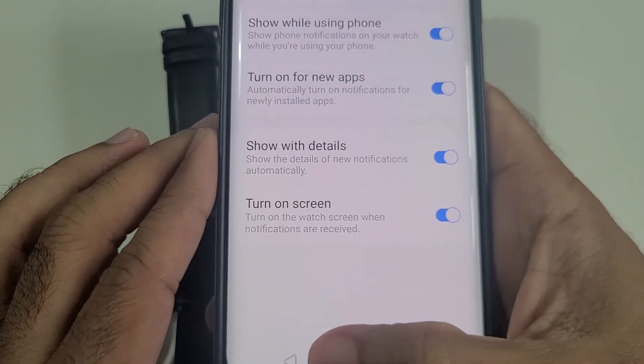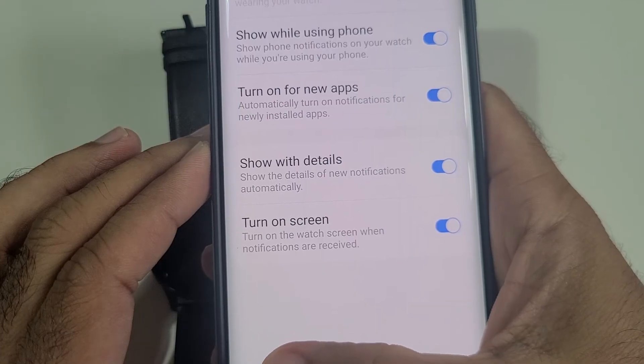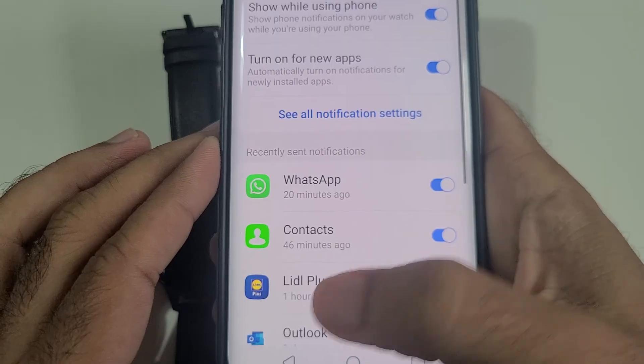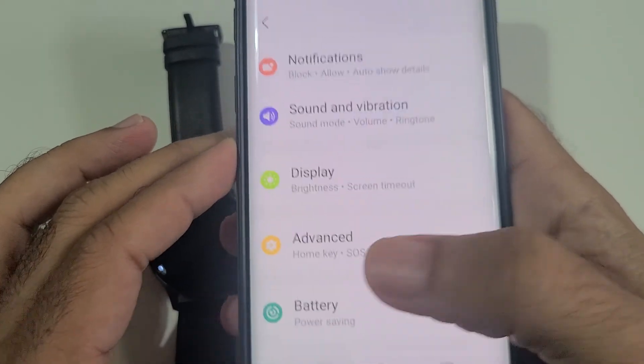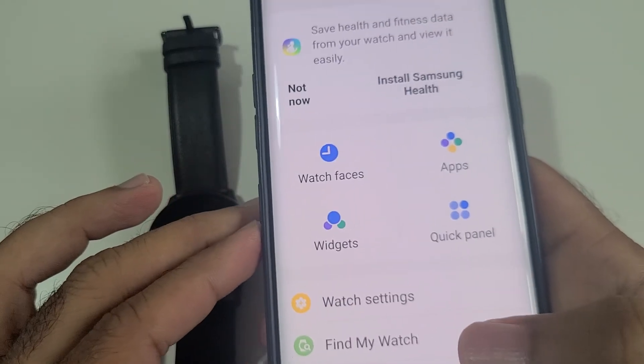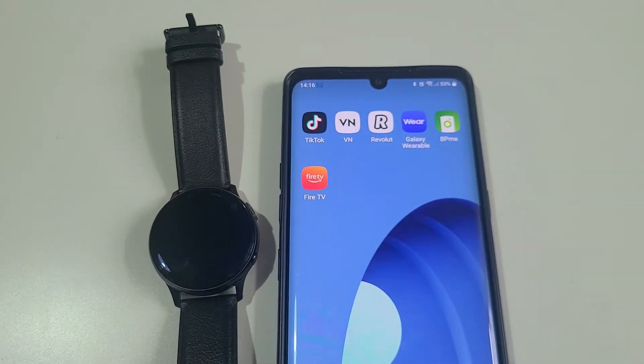Also turn on the screen option, so every time you get a message or call the screen will light up. That's all the settings you need, and after that you should be able to get all your notifications on your smartwatch through this app. Hopefully this video will sort your problem out — thank you very much.